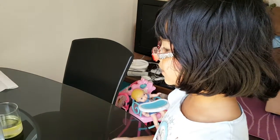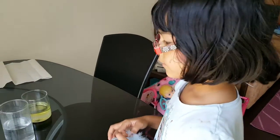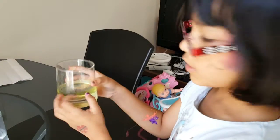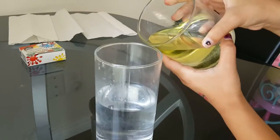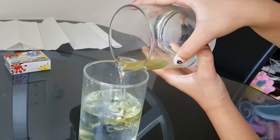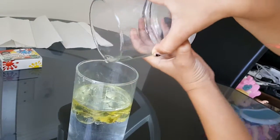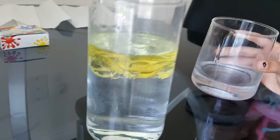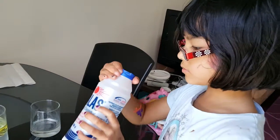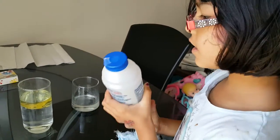Hello, we were just watching how to do an experiment, so now we're doing it. First, put all of the oil inside the water — it will float up since it's very light. It will also make bubbles. Don't put too much, just about that much.